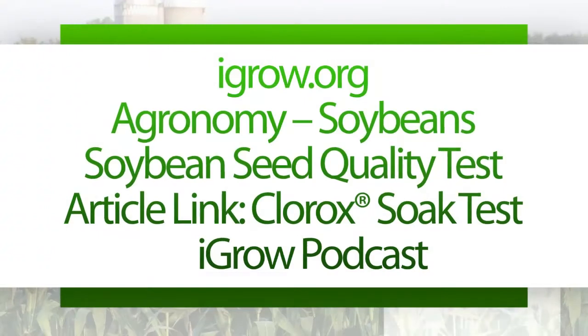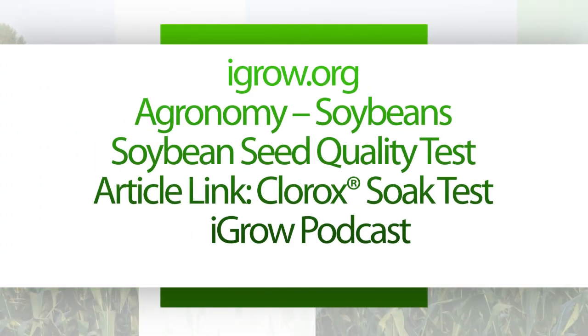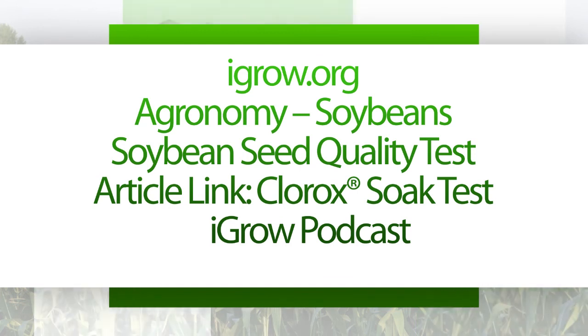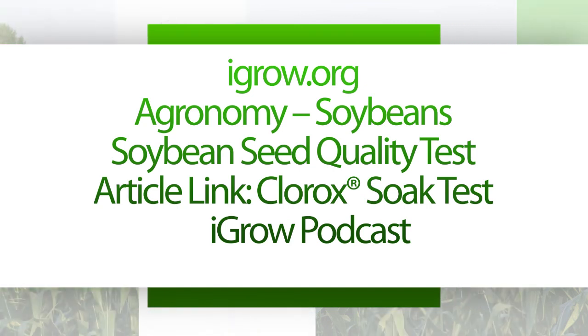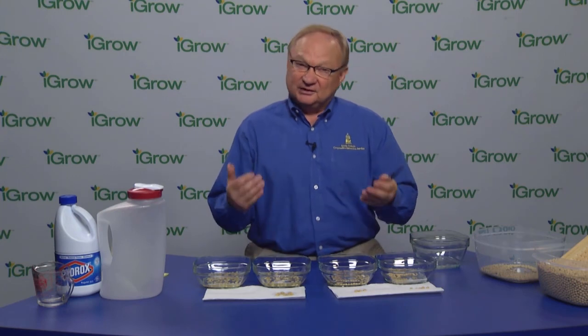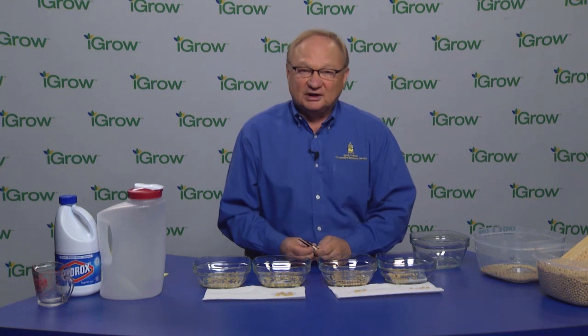You can find all of these tests on igrow.org. There's an article on soybean seed quality with a link that explains all of this, and you can also view this podcast there again. My name is Larry Wagner, SDSU Extension — thank you.